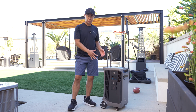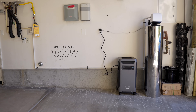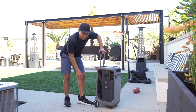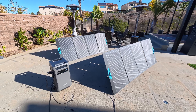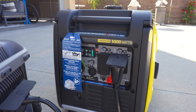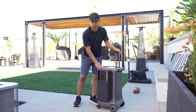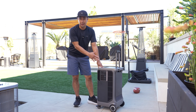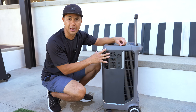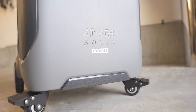Just like the F3000, the F3800+ has a bunch of ways to charge. You can plug into your wall outlet getting about 1,800 watts of input, or use solar giving up to 3,200 watts. If you have a gas generator, this supports seamless 240-volt 6,000-watt generator charging - ideal for situations where you might not have solar. You can use the gas generator to keep it charged during the day and bring it into the house at night. The generator charging option was not available on the original F3800, but is here on the F3800+.